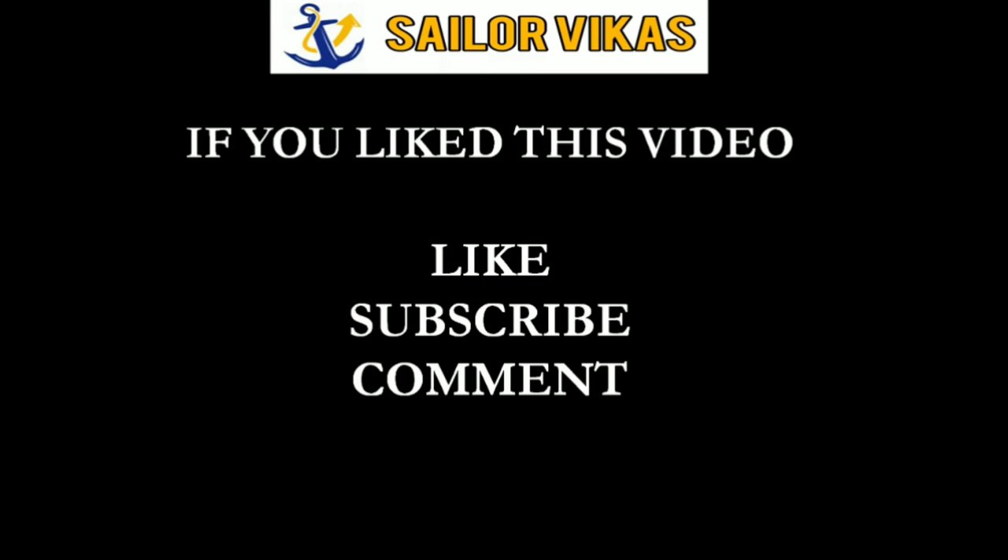I hope you have understood. If you liked this video, please like, subscribe, and comment. Thanks for watching.